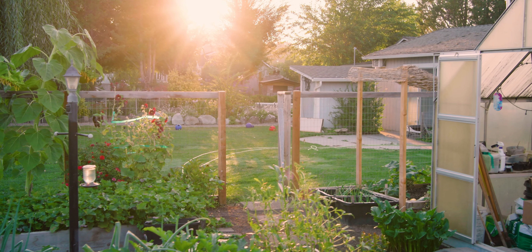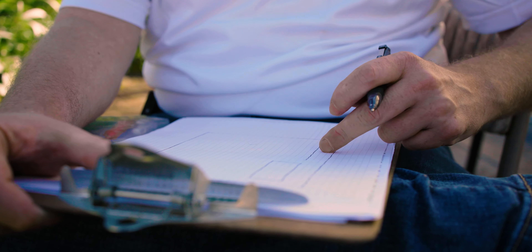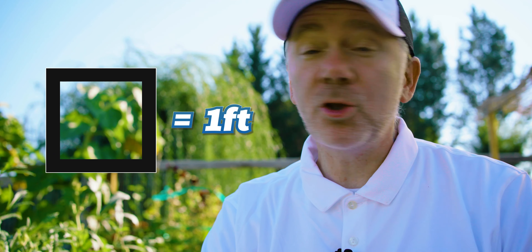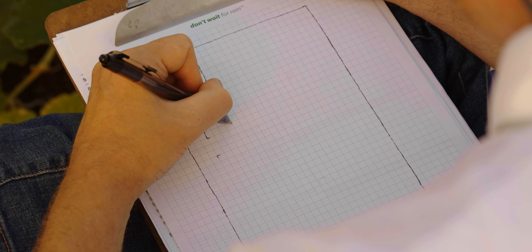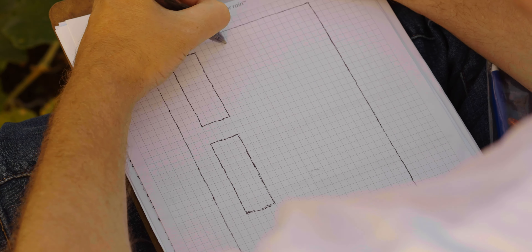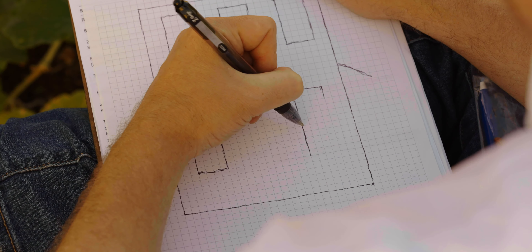Now that we see the scope of our project and know the flow rate of our water source, let's make our sketch. It's best to do it on graph paper and draw it to a specific scale — I did each square equals one foot. This makes it really easy to add up how many feet of mainline you'll need and how much drip line. We've got our beds drawn in: the 12x4 ones are 12 squares down by 4 across, and the 8x4s are 8 squares down by 4 across.